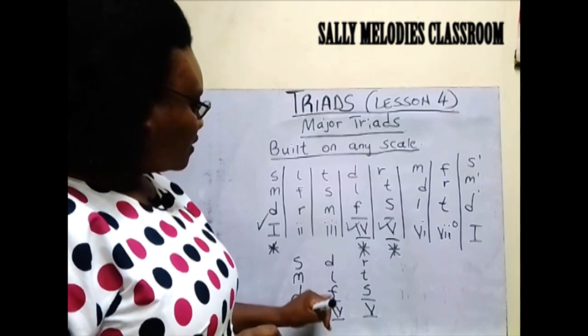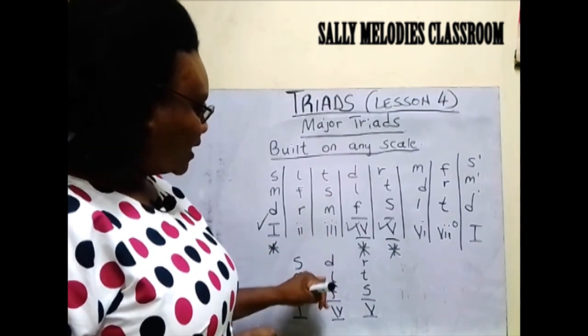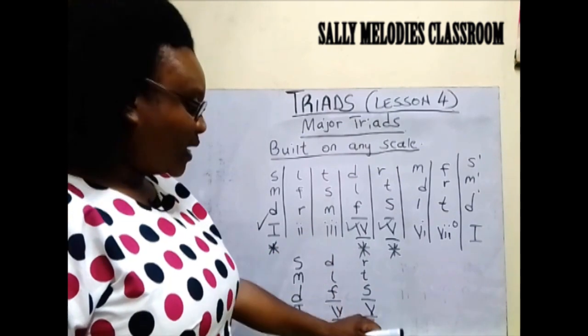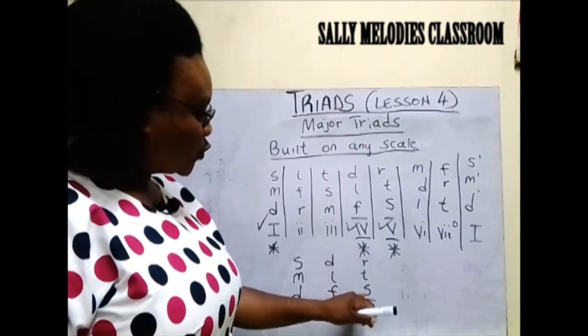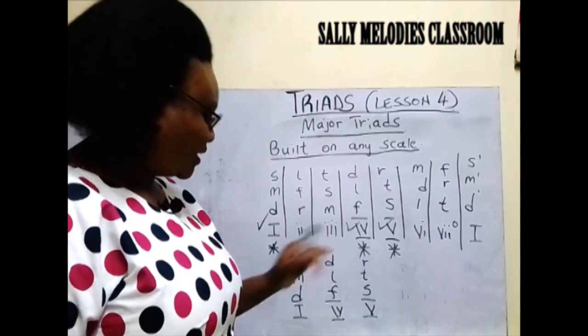Members of Chord 4 are Fa, La, Do. Members of Chord 5 are So, Ti, Re.